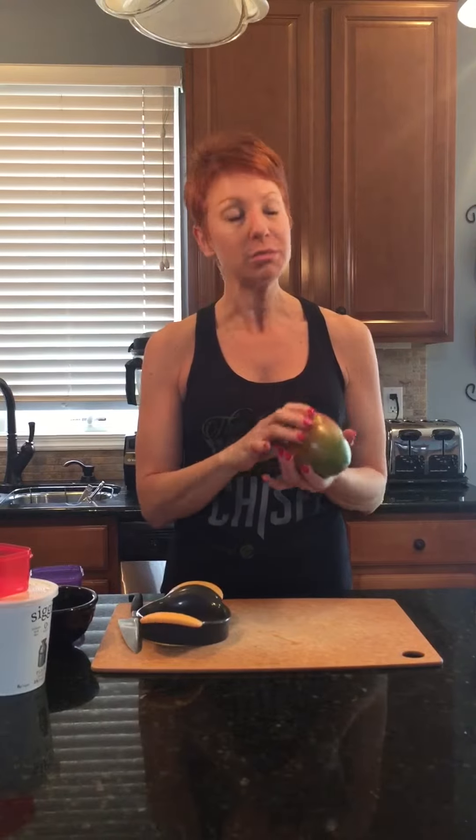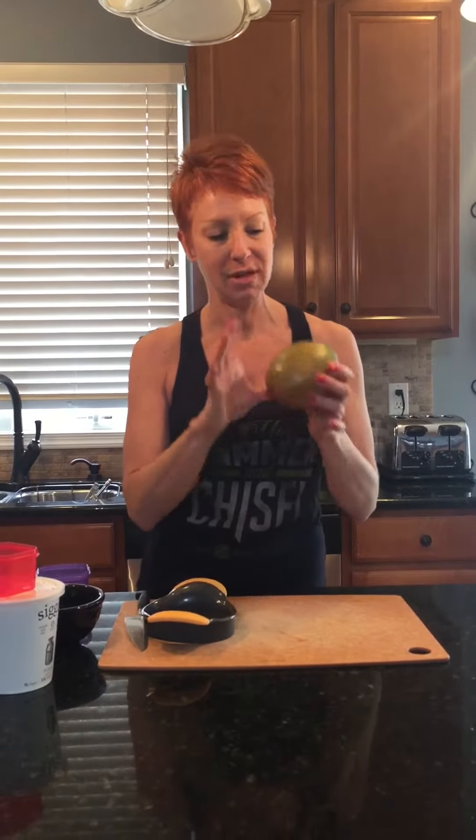This is a mango slicer. Most people don't want to buy mangoes because they're such a pain in the neck to slice up. They have such a big pit and nobody can seem to maneuver around them. There are a couple tricks to cutting them but this is definitely easier.